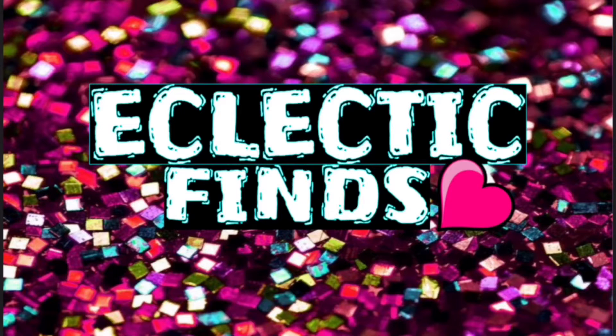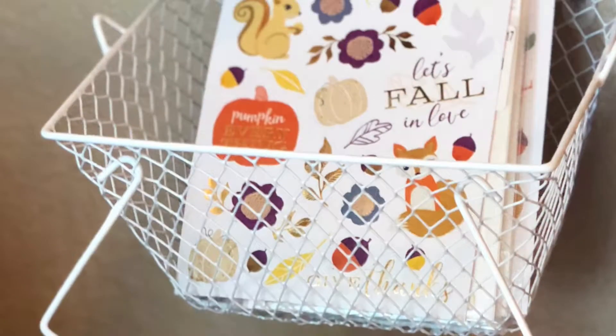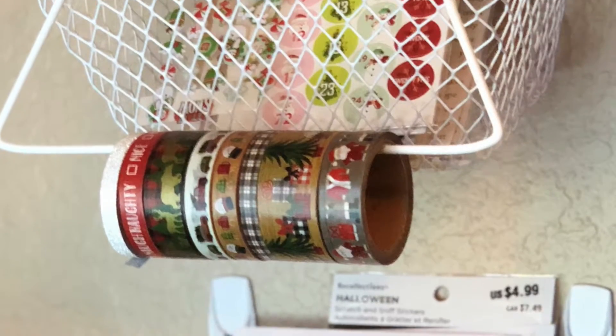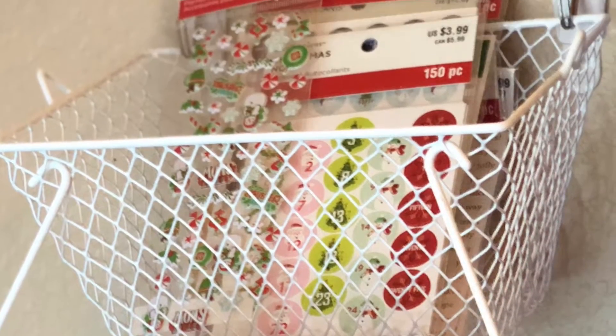Hey everybody, welcome back to my channel! Today I'm going to show you guys how I made these really easy washi and sticker holders for your craft room.